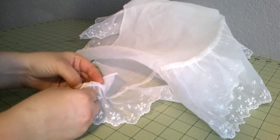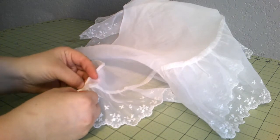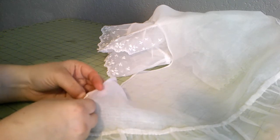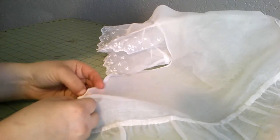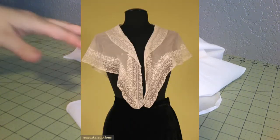It turned out super cute - I can't wait to try it on with a dress. I may also go around and top stitch it to keep the seam down, but it really does not seem like it's going to ravel, and you can't tell it's a raw edge from the front. So I'm going to leave it raw. Let's start working on the next pelerine.